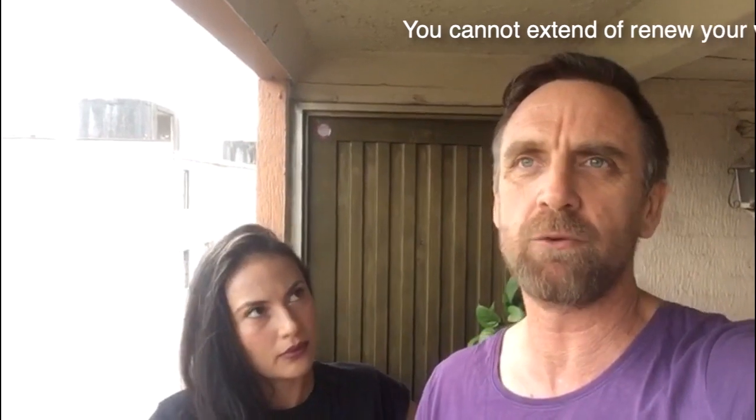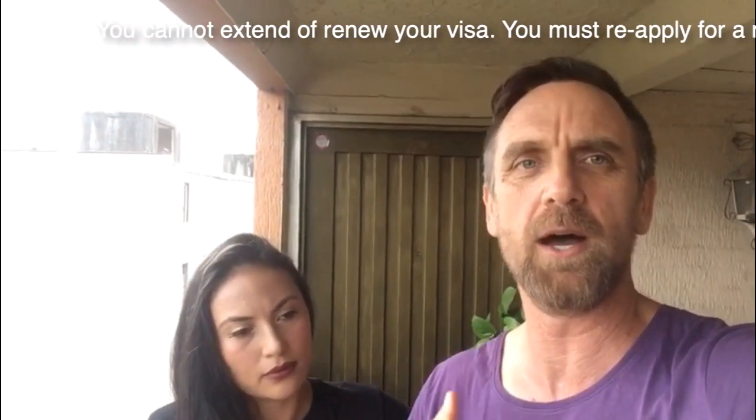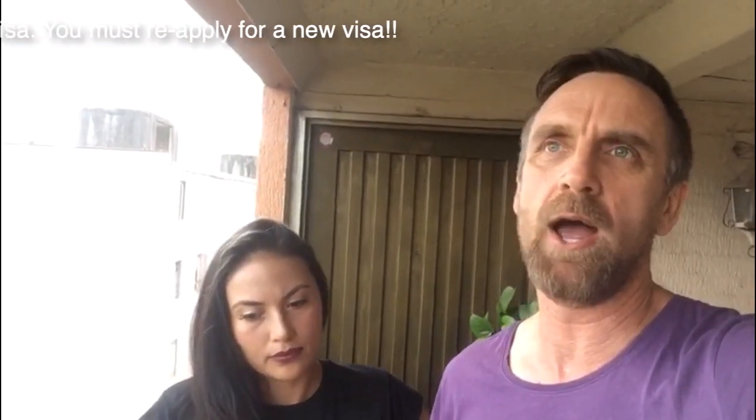When you reapply, you have to reapply with the exact same requirements that apply to you when you are outside of the country. So really what happens is if you get a student visa for say six months and you arrive in Australia and you study for your six months, when that six months visa comes to an end, you're going to have to reapply again and show all of those requirements that you showed originally.